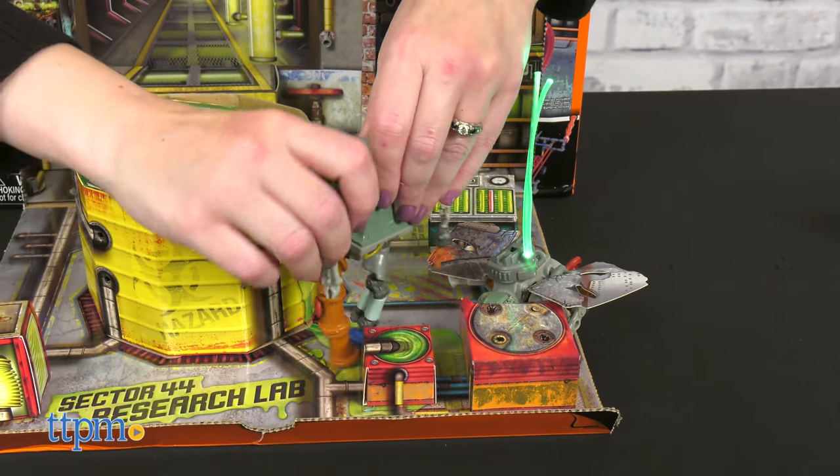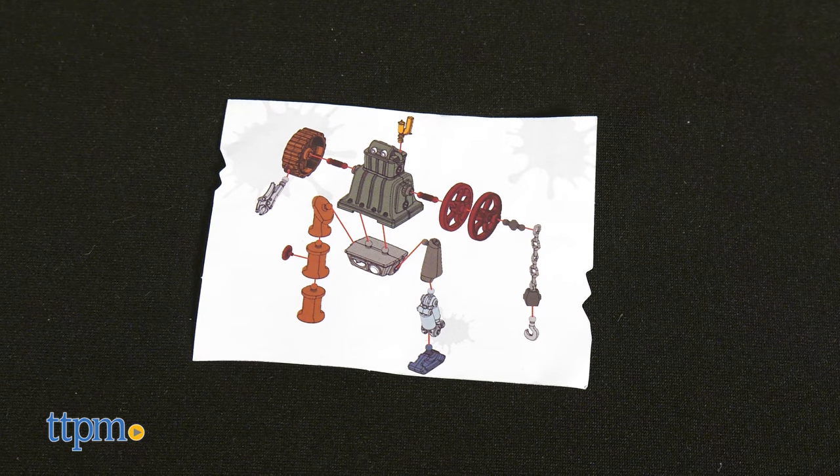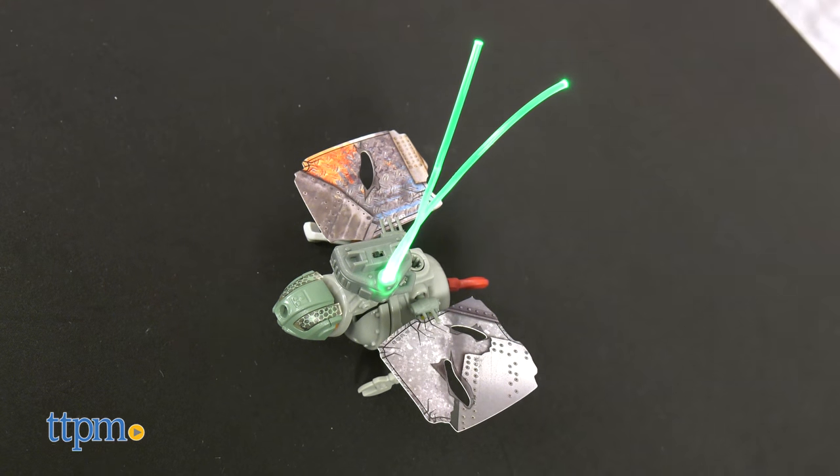I thought trying to build the junkbots based on the picture instructions was a tad difficult because it's hard to identify which pieces were needed, but it still only took me about 10 minutes to build both Arion and Cole.